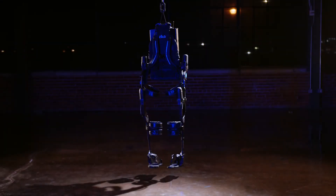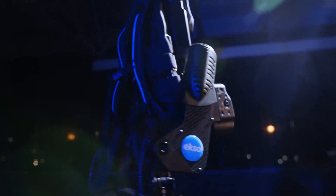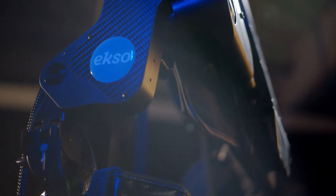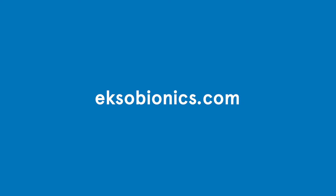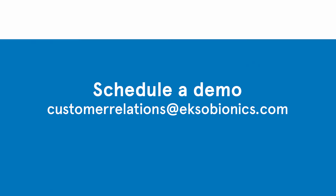We've only just scratched the surface of the versatility and capability of this dynamic gait retraining tool. To learn more about what XONR can do, visit exobionics.com and schedule a demo by reaching out to customer relations. Take the next step with us.